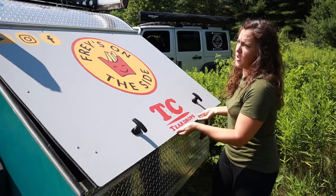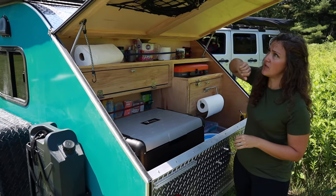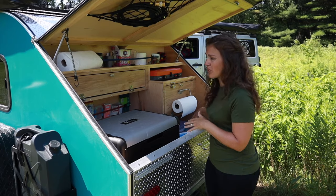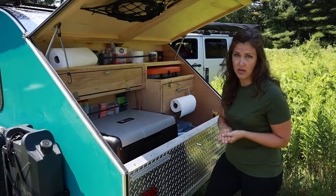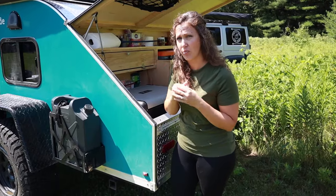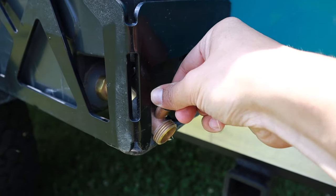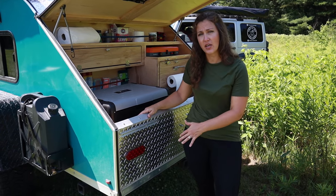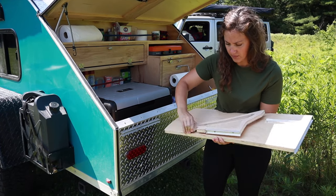This is our TC teardrop kitchen. The door has springs that hold it up, which is different from the TAG. We also added a touch light that's nice in the evenings, and Matt added netting to manage the gas stove cord. First thing is: we don't have a sink. Instead, we use five-gallon jerry cans — we have two of them. There's a spout on the bottom of each, and we added an extender so we don't have to reach as far to turn the water on.